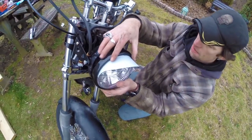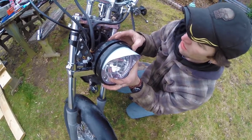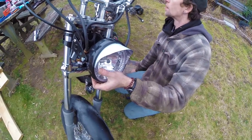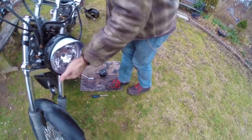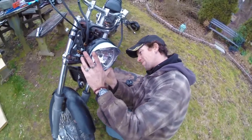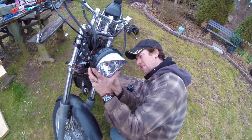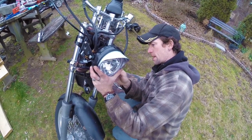Now we tuck all this mess of wires back in and put our screws back in to hold the bucket all back together.